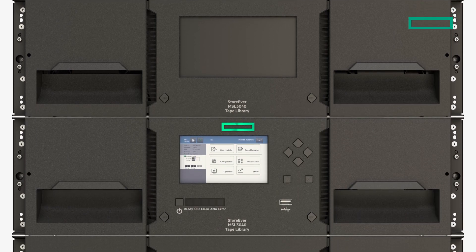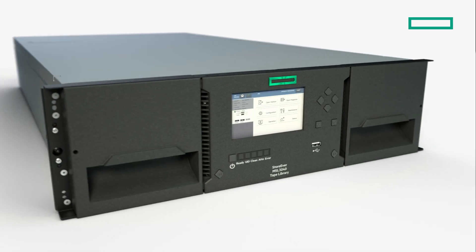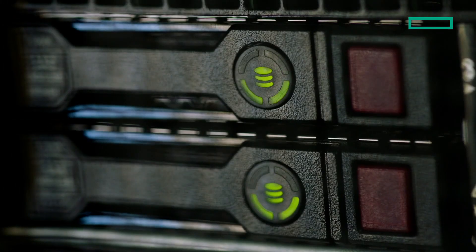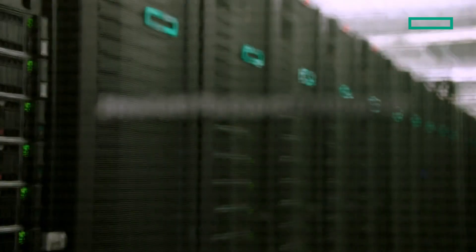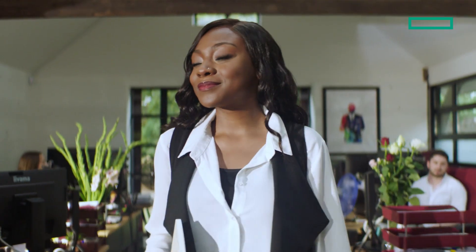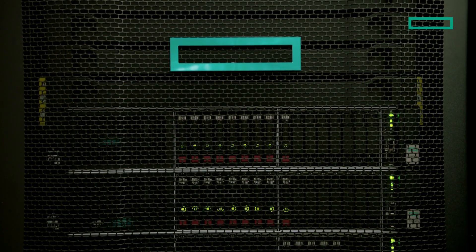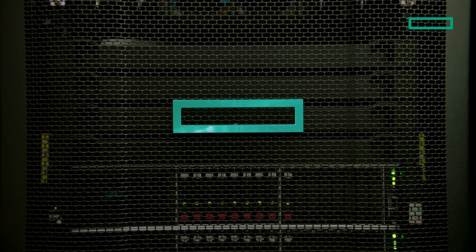The new HPE Storever MSL3040 Tape Library is part of a broad portfolio of tape solutions, from stand-alone drives and mid-range tape automation to enterprise-class libraries for high-performance computing environments. Whether you're a small business that is growing places or a large enterprise managing complex hybrid environments, there is an HPE Storever Tape solution for you.